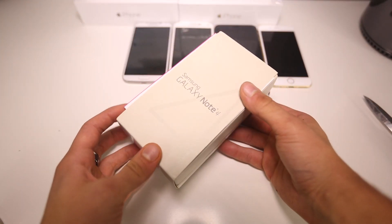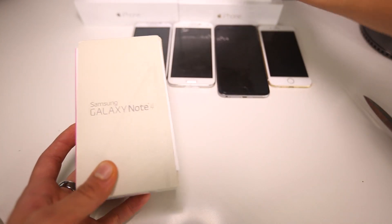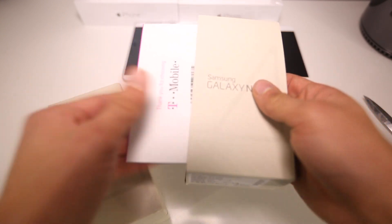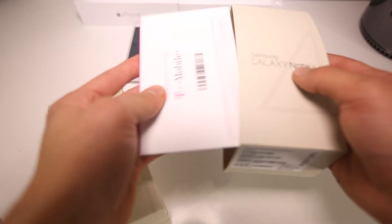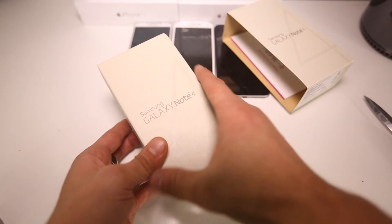The packaging is really similar to that of the Galaxy S5, just a different shade but generally the same. This is from T-Mobile, so I've got my starter pack right here. Let's set that aside and here it is.